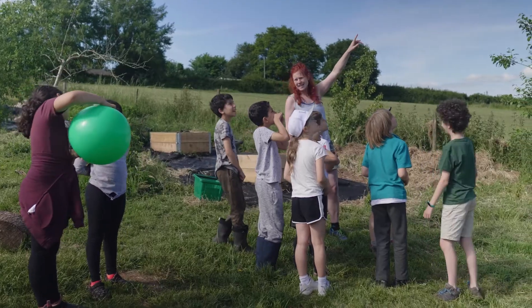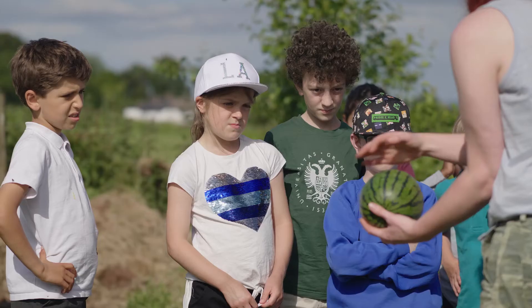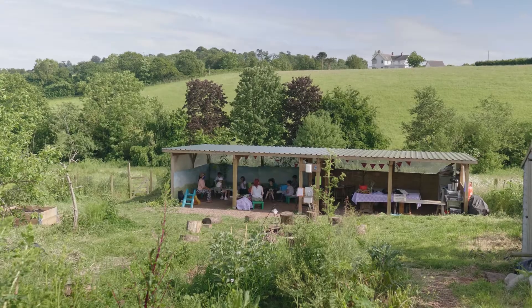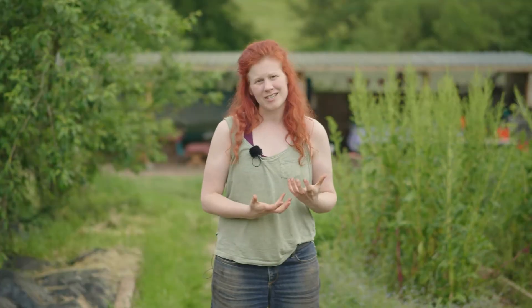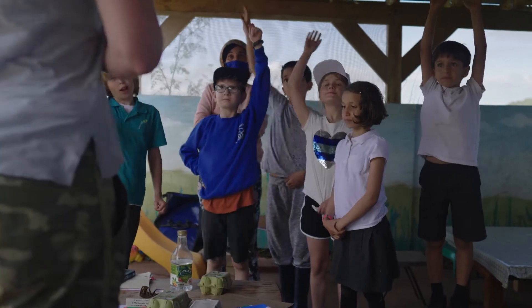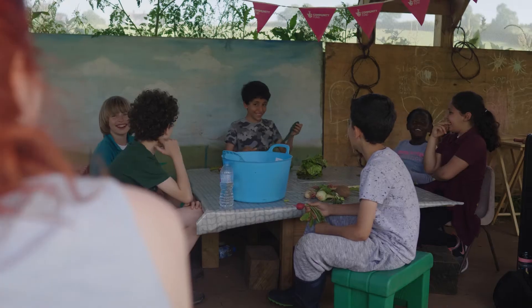Moon gardening looks at the earth's relationship to the moon and how, when the moon is closer or further away from earth, the water under the ground is either closer or further away from the plants that are growing. So it helps us to decide what to plant when, and what will grow best at different times of the month.